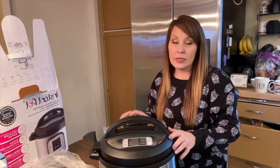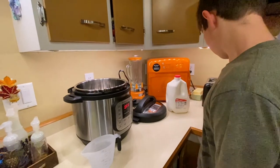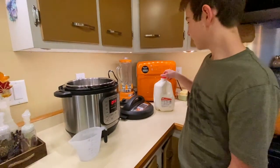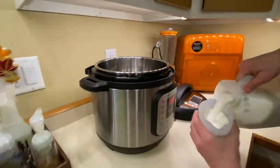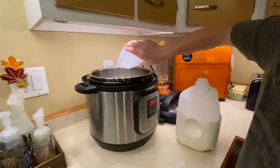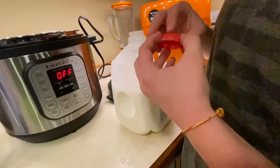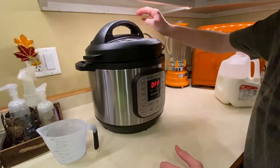I told you we were going to use the Instant Pot tonight to make yogurt. Gage is going to help measure everything out and give you an idea of how to get started making your own yogurt. He's going to measure out five cups of milk - there's nothing in the pot so he's just going to pour five cups of whole milk directly into the Instant Pot.